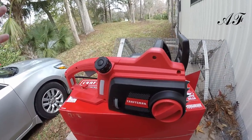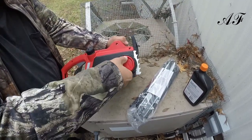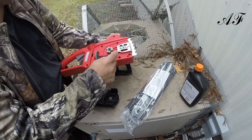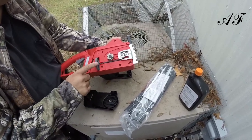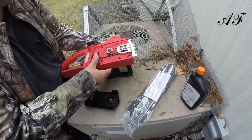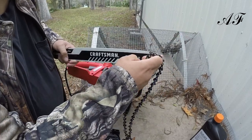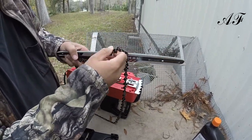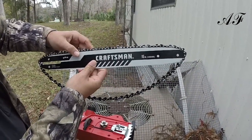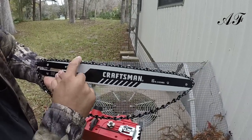I want to show you guys how to put the bar and chain on. So the next thing you're going to want to do is remove this cover — you take it and open it up. This is actually the tensioner right here. What you're going to want to do is roll this down all the way until you can't roll it anymore. Now put the chain on — put it right on top of this. You'll see a little crease right here, and you want to make sure that the teeth go inside the crease. The bigger part of the chain would be on the back side, and the smaller teeth would be on the front.